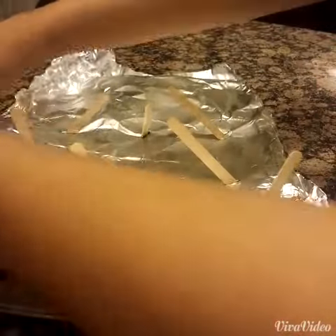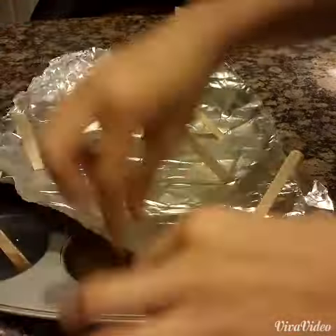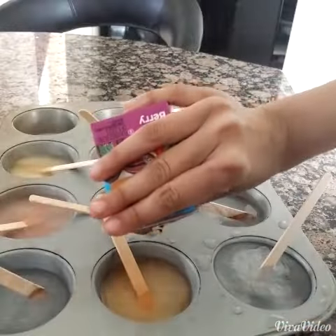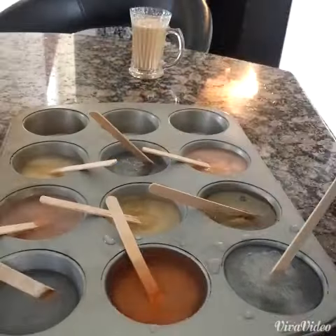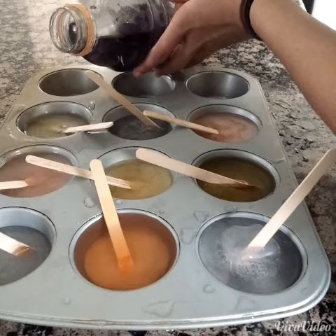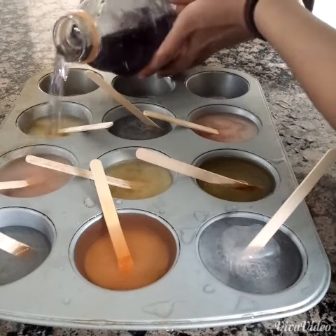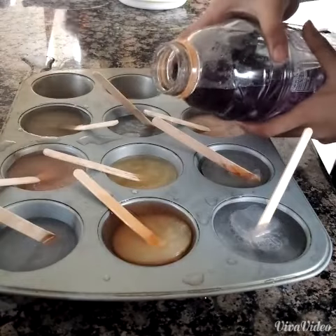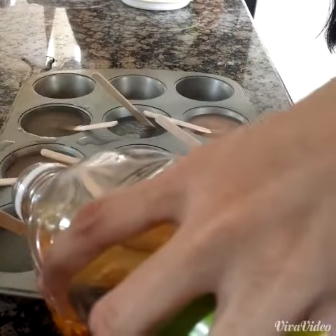Remove the foil from your tray — you can even just rip it off, you don't really need the foil after that. Then just add your juices to the ones that you wanted to have layers in them. I did spill a little bit — well, more like a lot a bit — but that's okay. Then after that you can just put it back into the refrigerator.